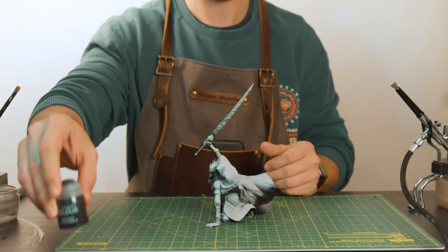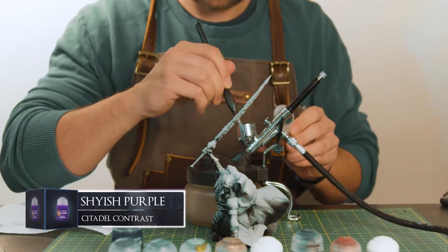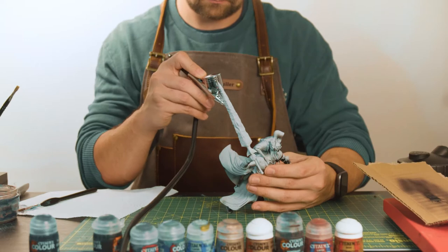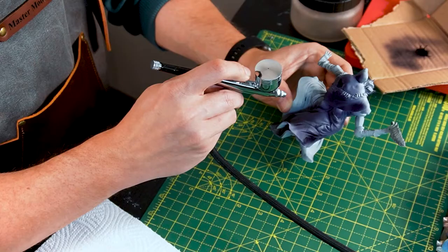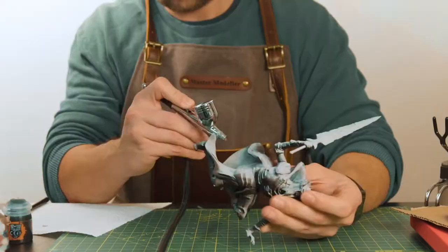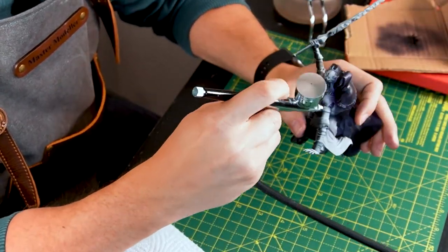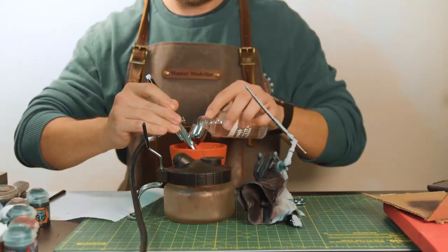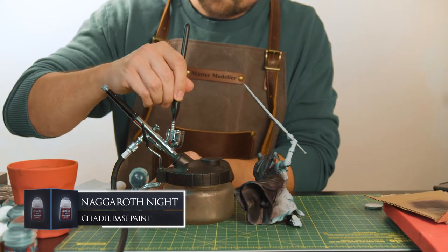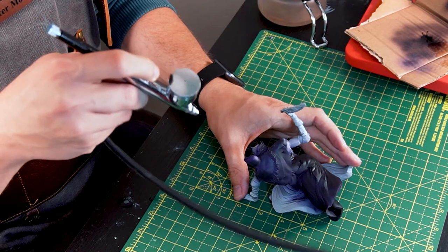Now to line up the paints — we're going to be using dozens of colours for this model as there are so many different parts to focus on. Starting off with a base layer of Shyish Purple, which is a great contrast paint and will be great for the younger prince's cloak. As this is being sprayed on, you're getting a nice even distribution of colour reacting differently to the two separate primer colours. With a quick colour change, we're moving on to highlights with Naggaroth Night, spraying from a higher angle to give that nice light source effect.